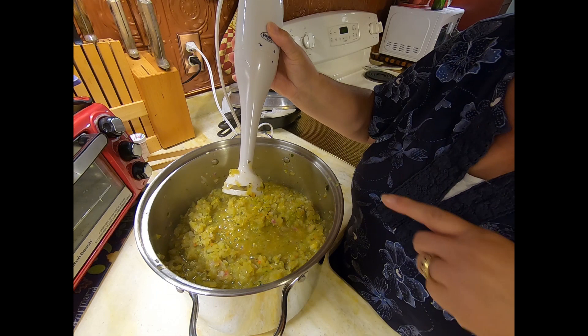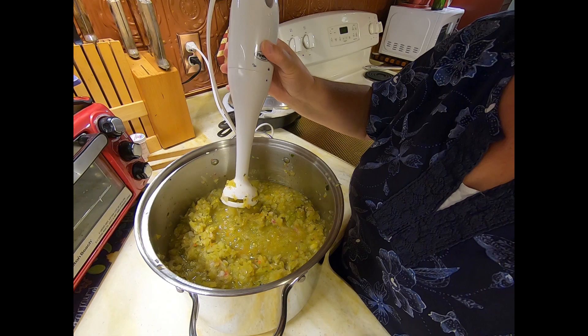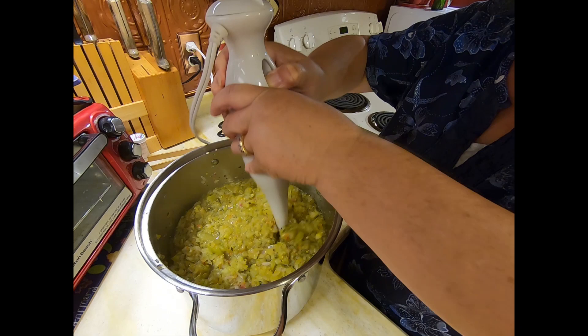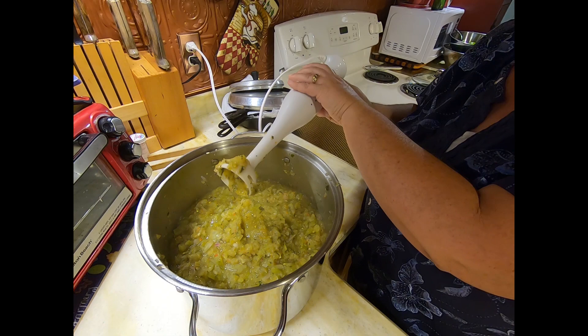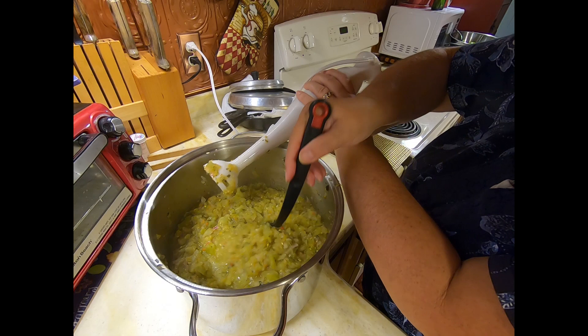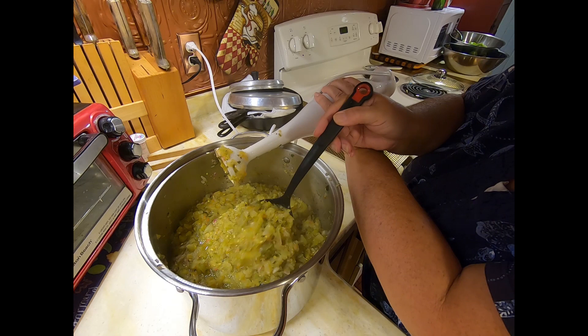As I use the stick blender, I want to make sure the bottom stays totally submerged, and I'm just going to give it a couple of seconds. You can see it makes the salsa just a little bit creamier — a little bit more like a red salsa.